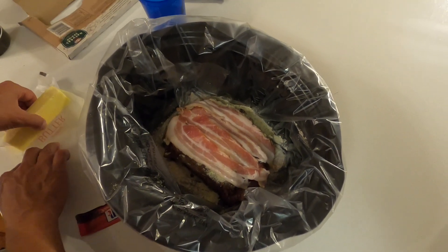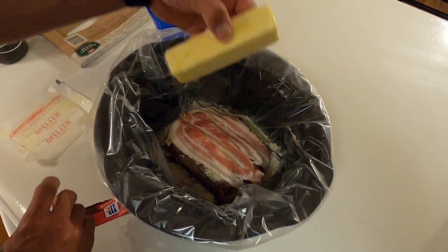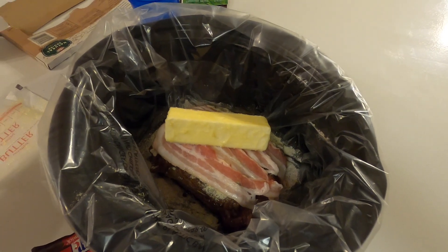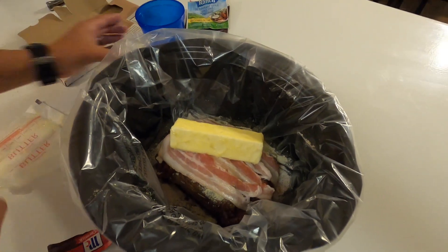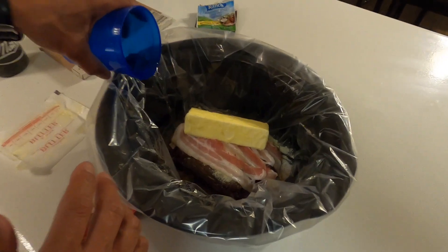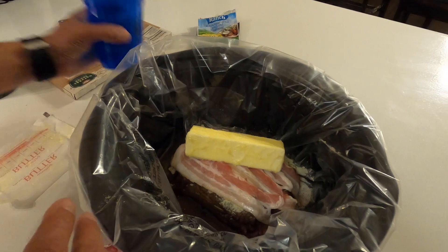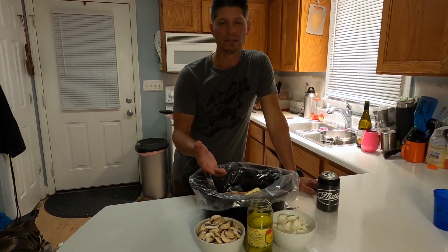Here's where Paula Deen would be proud of me — one stick of butter. That would be your core recipe, and of course a little bit of water. You don't want to add too much water — this may be about a third cup of water.